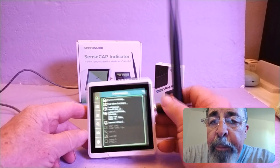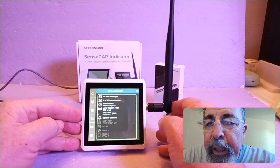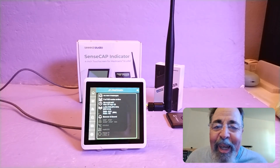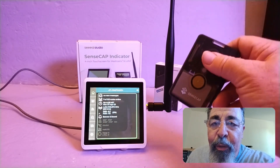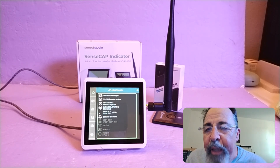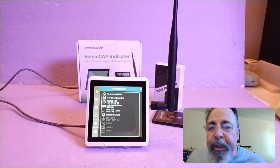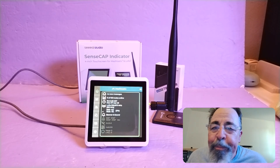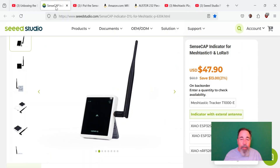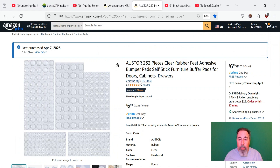So that is the SenseCap Indicator. Look for the link down below. I think I like the application of putting this on your desk or nightstand. Use something else for actual GPS and tracking — the T-Deck with the built-in GPS is nice, but I just don't visualize needing GPS on this form factor, since it's really geared for sitting on your desk or kitchen counter. Look for links to the product page, the right-angle USB-C cable, and rubber feet.